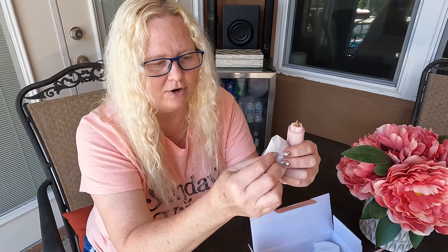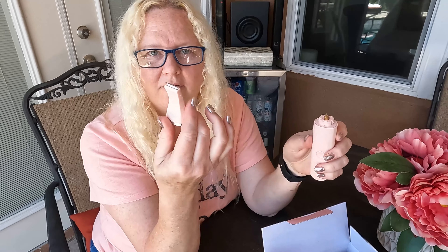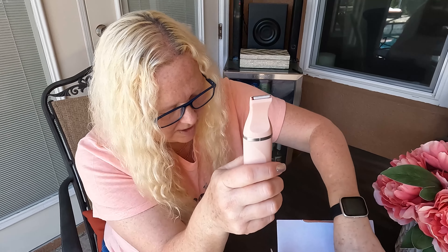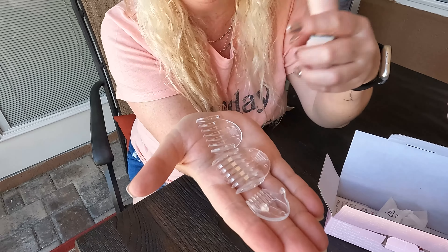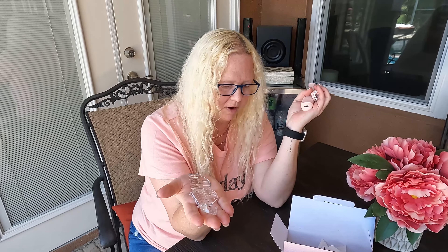Look at what else we have in the box — we have another head. So when you have smaller areas, you want to use the other head for it. Pop that on and you're ready to go. Not only does it have these two heads, it also comes with three adapters — one for the little head and two for the big — so you can basically cut your hair from any length, from two millimeters to 12 millimeters.